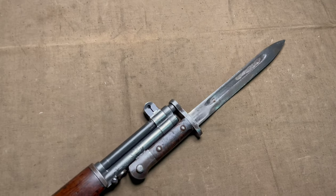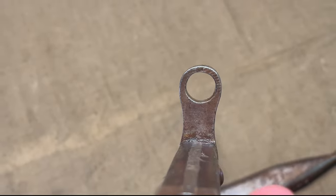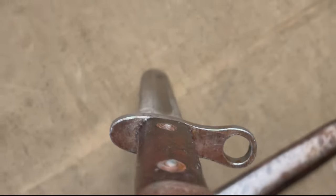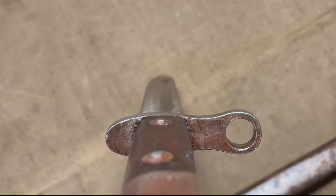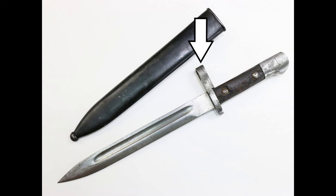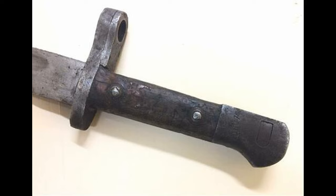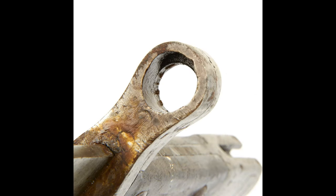They accomplished this in one of two ways. The first, you can see in this example: they completely replaced the cross guard on the bayonet with a new one that had the proper muzzle ring size to fit the M1 Garand. I personally think that this cross guard looks a little crude compared to the rest of the bayonet, pointing to its simplified modification. The other method was to attach a piece of steel to the cross guard on the handle side of the bayonet, with the proper muzzle ring size drilled into the piece. The Garand barrel is slightly smaller than the Mauser barrels, so it just required a step down in size.